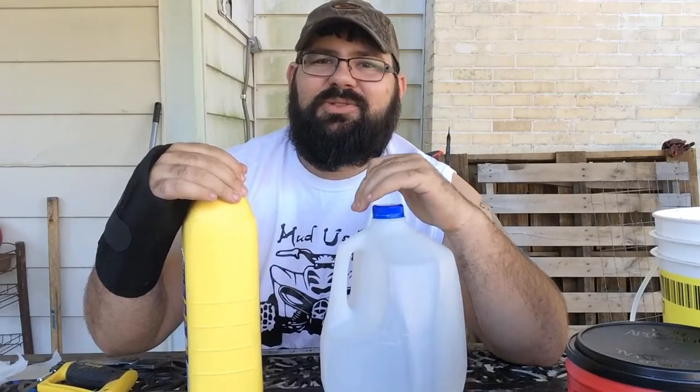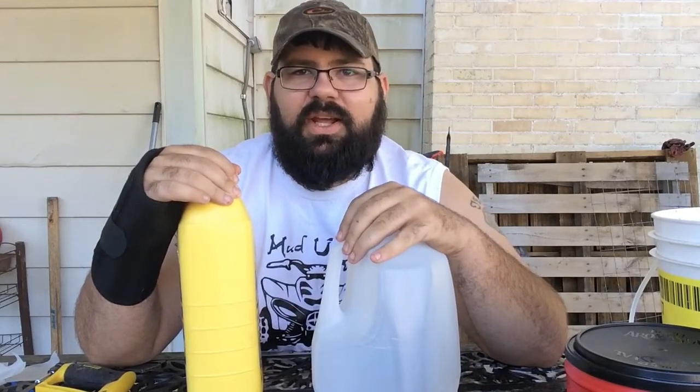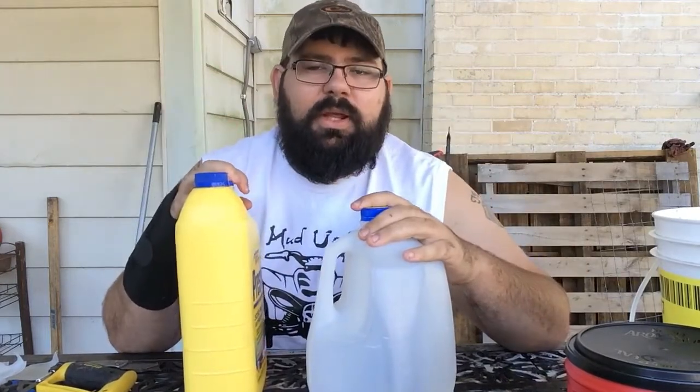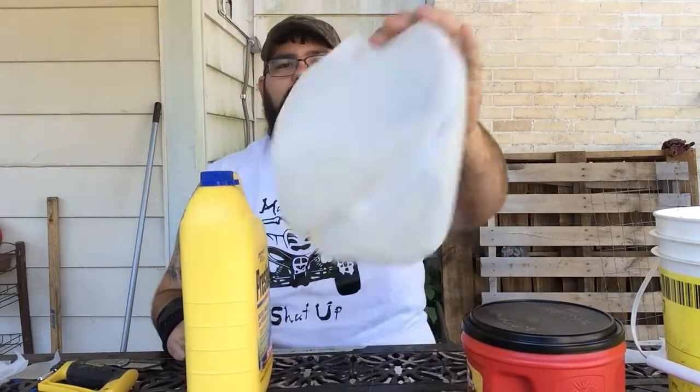Hey guys and gals, what's crackin' lackin'? Spicy here. Thank you for joining me again on another video of recycling HDPE. Today we're going to start cutting this plastic down, getting it ready to melt, and eventually we'll have our end result of a slingshot made out of HDPE — recycle number 2 plastic.